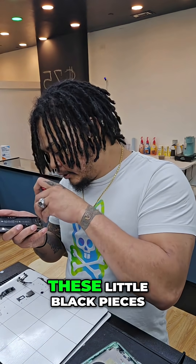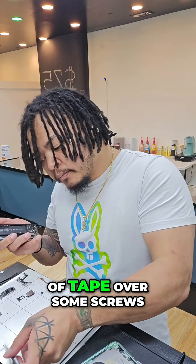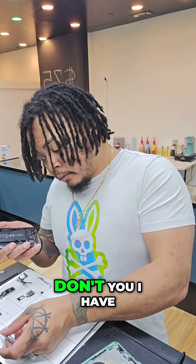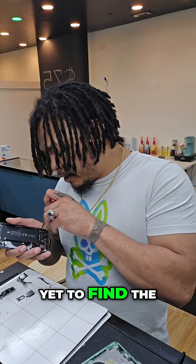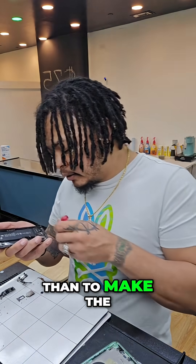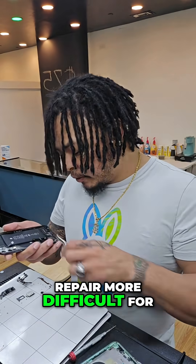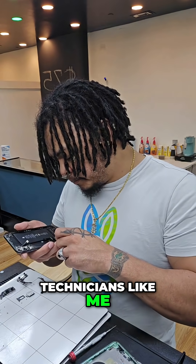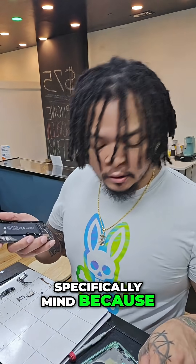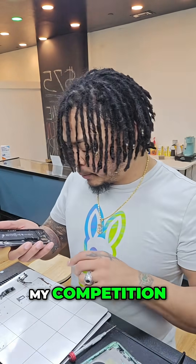Apple puts these little black pieces of tape over some screws. I have yet to find the functionality of those black pieces of tape, other than to make the repair more difficult for technicians like me — which, I don't perform that repair specifically, and it does reduce my competition.